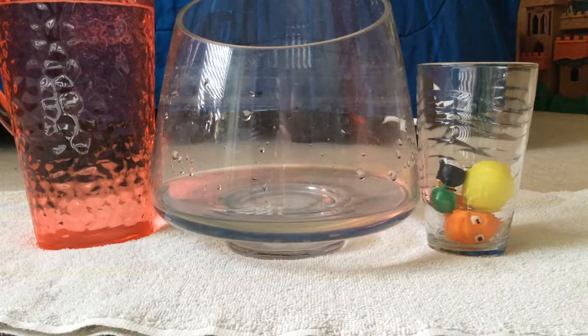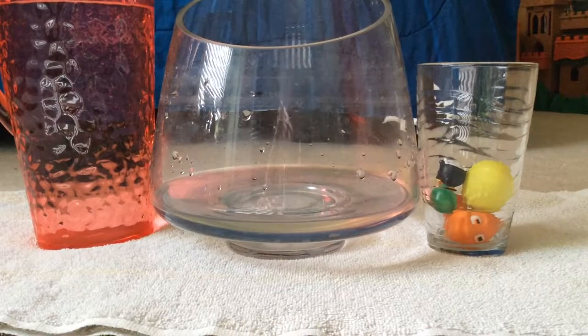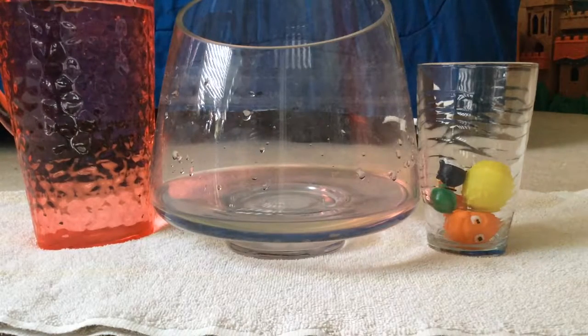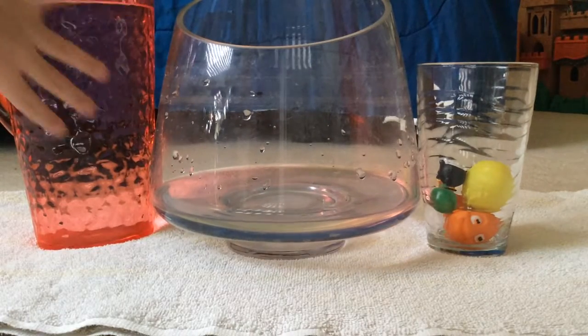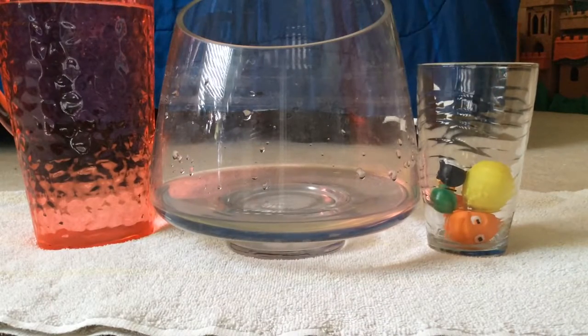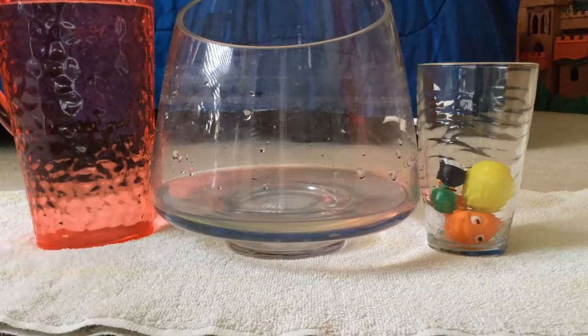Welcome to Crazy Kid Toys! Today we have this big glass bin and this pitcher right here, filled with toys. Let's get started on the walk.